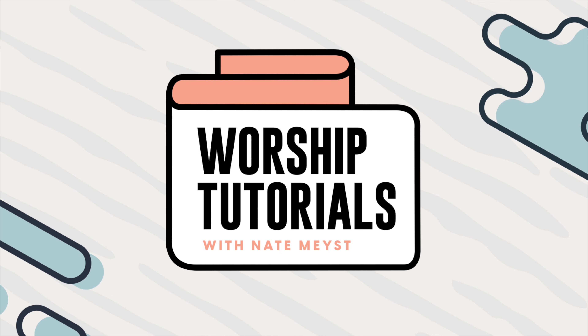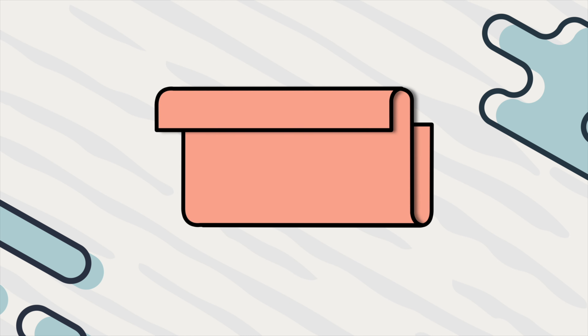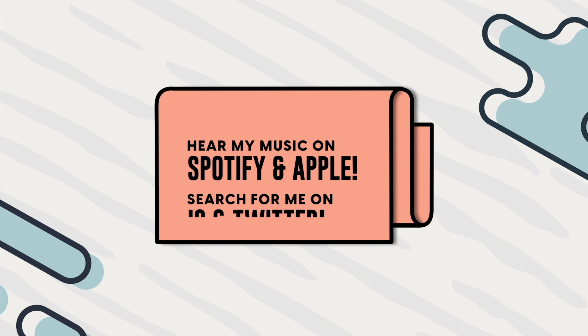What is up all you worship peoples? Thanks so much for joining me. I'm Nate Meyst and I love equipping worship leaders with helpful and encouraging content. In this video we're going to be learning how to play on an acoustic guitar the song 'In Your Hands,' written by yours truly. Yes, this is my song — it's so weird as always to teach my own songs, but let's get into it.